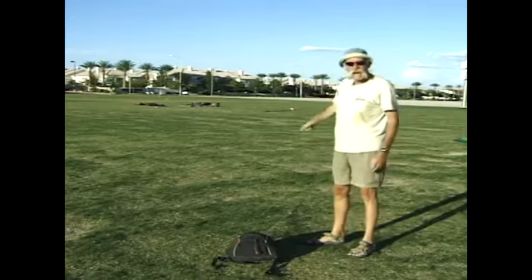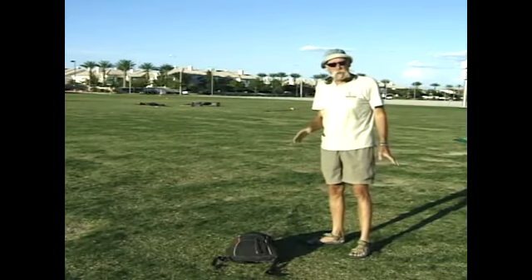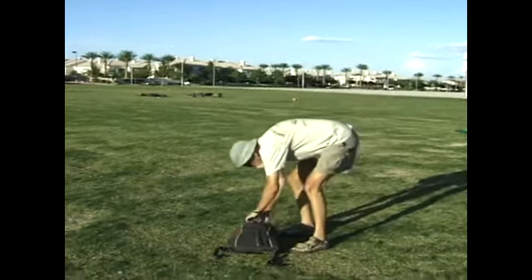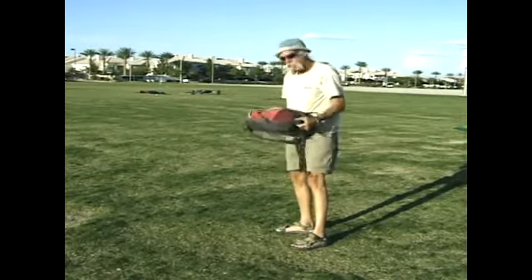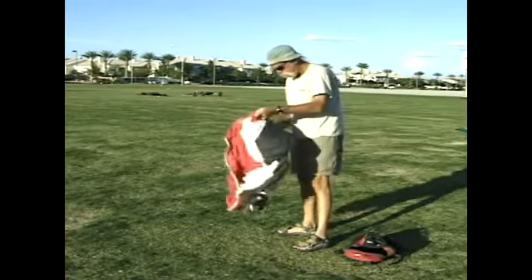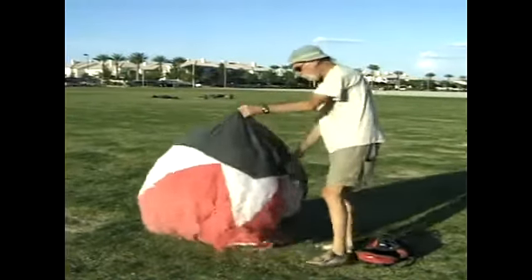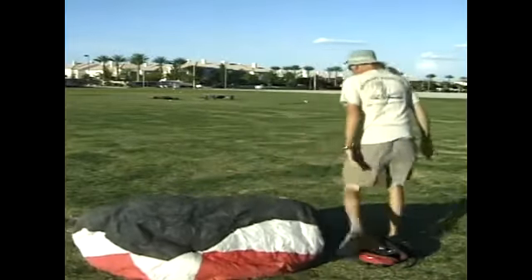I've staked my handles out and I've laid out my line set. The kite is still in the bag. This allows me to do all my setup by myself without anybody's assistance. With the lines laid out and the handles secured, remove the kite from the bag, exposing the leading edge to the wind, and let it inflate.